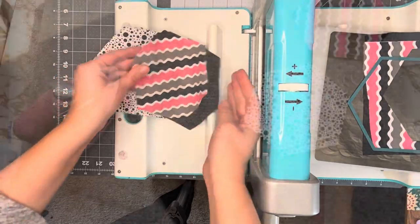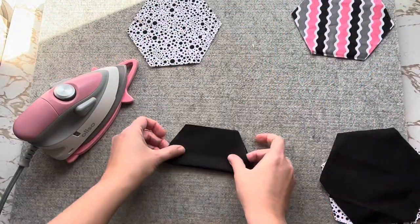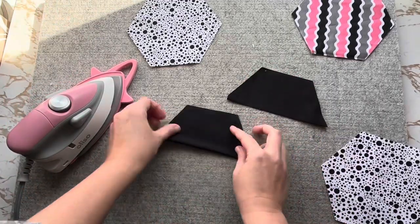Take your hexagons to your ironing space and place your back hexagon aside. Begin pressing your other hexagons in a trapezoid form.